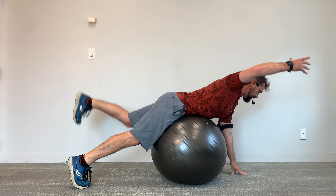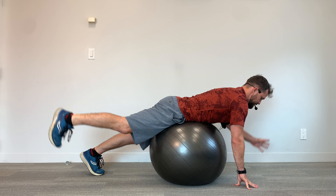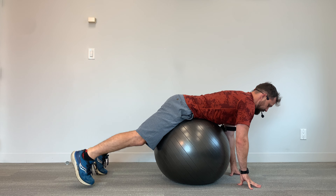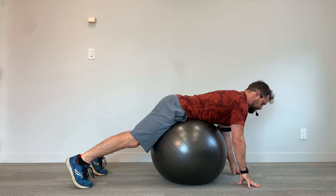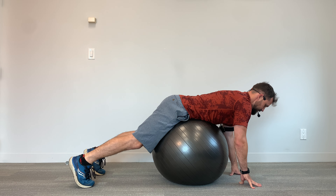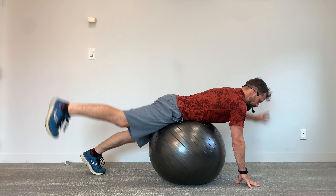Notice the spine's neutral, head is back, shoulders are back and down as you alternate, lifting up with opposite limbs — right arm and left leg, then left arm and right arm, back and forth. Take your time. These are your alternating reach outs on a stability ball.